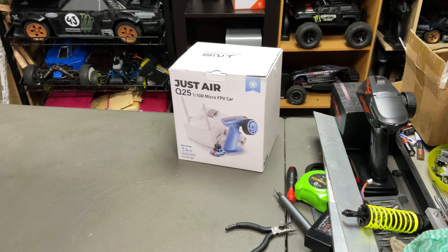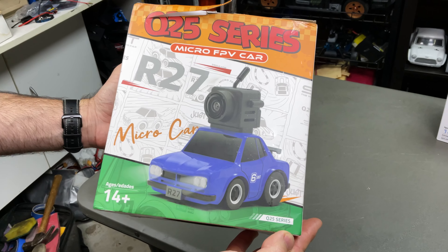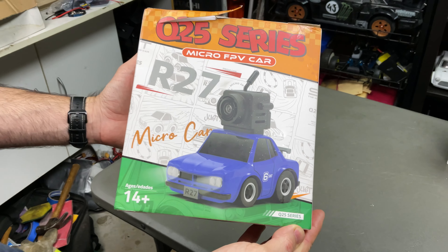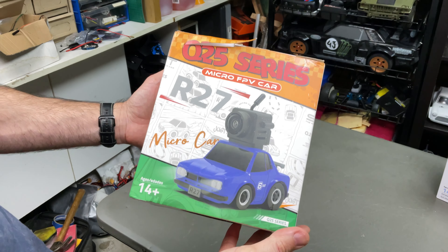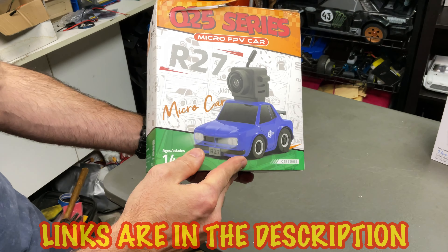I'll leave a link in the top right corner there if you want. We have a new one here — I think it looks like an old original Skyline, I believe. That's how they used to look. Flame me down in the comments if they don't. These are really cool. I'll leave the link down below if you want to go check it out.